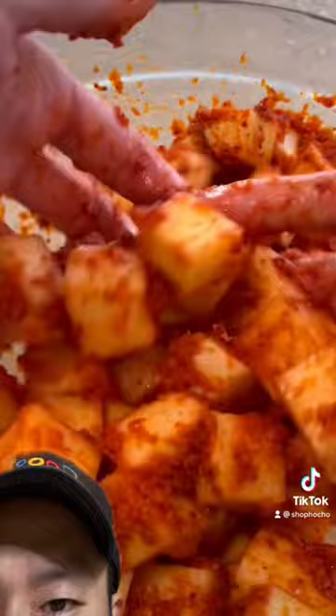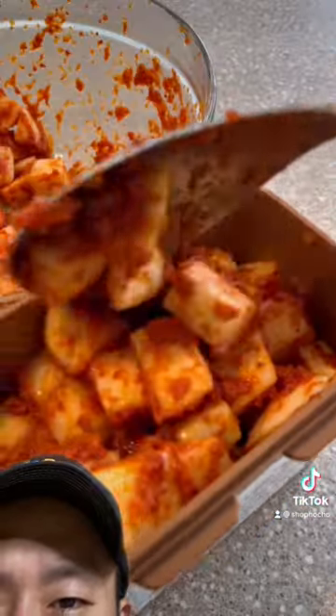I would personally add chopped chives — it gives another dimension of flavor and the green makes the red radish stick out. Otherwise, that's awesome. 9 out of 10.